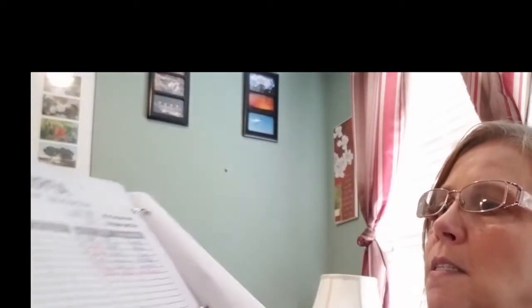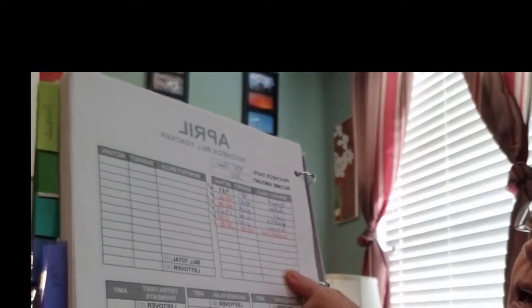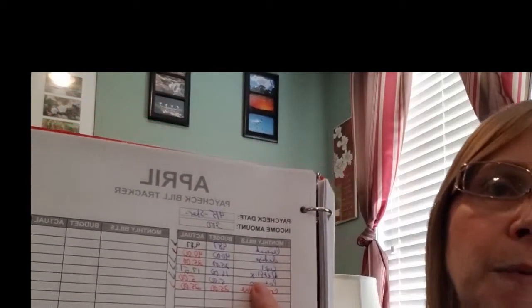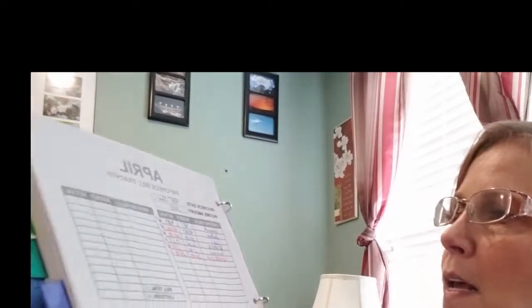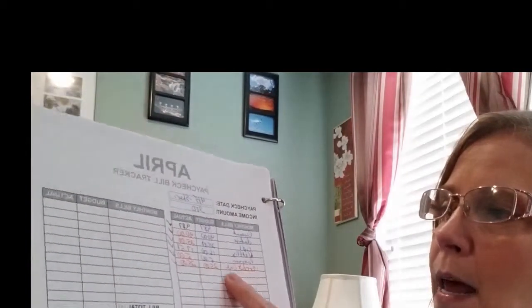April was my tracking month so I wasn't doing a lot of formal budgeting yet. But this page shows my monthly bills listed, how much I budgeted for them - like Netflix, I budgeted $16 but it was actually $17.51 because they increased the cost. And for credit cards, I list my budget payment and then if I had extra money to throw at that, the actual payment amount.